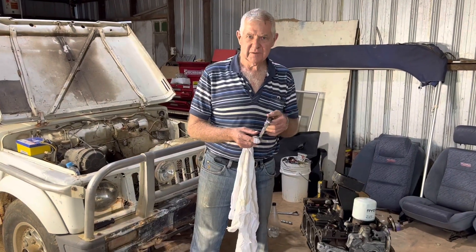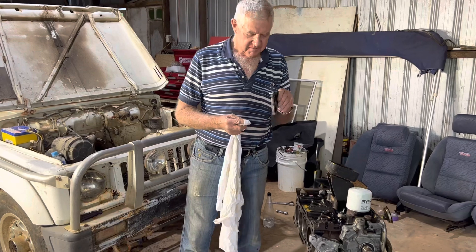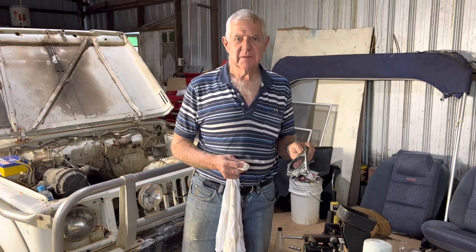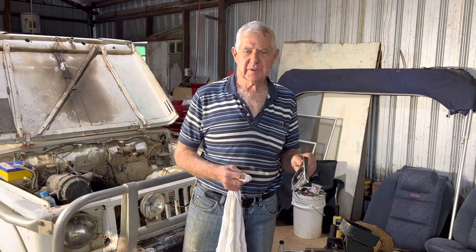Here we are, we've got the Suzuki F10A engine, 1 litre, not completely pulled apart but all cleaned up, just ready to pull the pistons out.